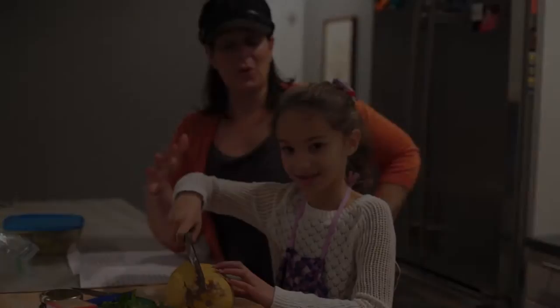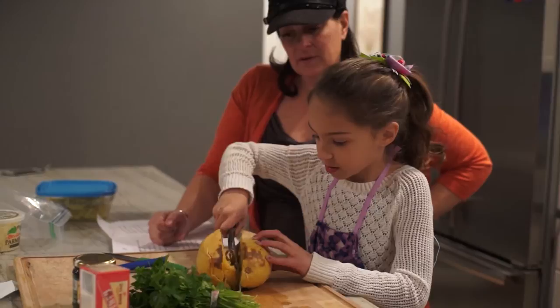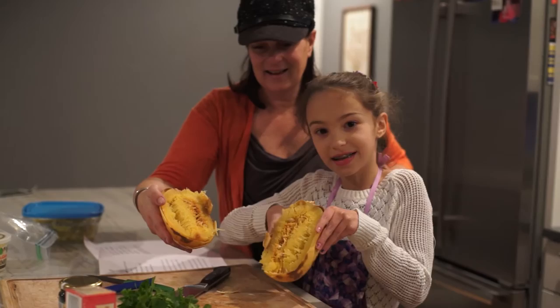Now how easy is that? So it baked for an hour, and if it doesn't seem soft enough you should bake it for another 10 minutes, and then it should be soft enough. So then you cut it in half. Nice work. Look at that.